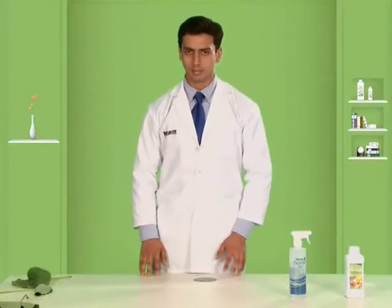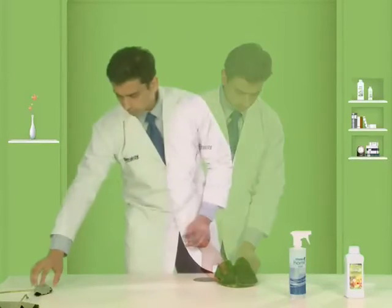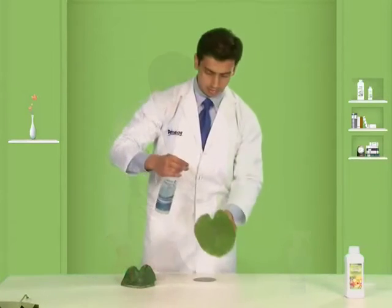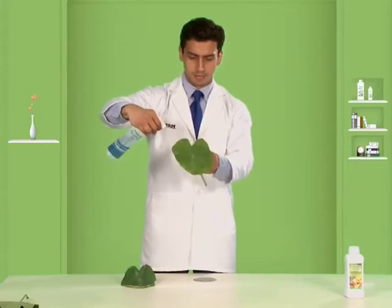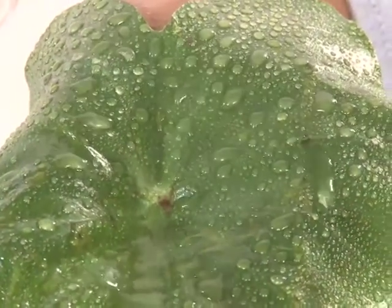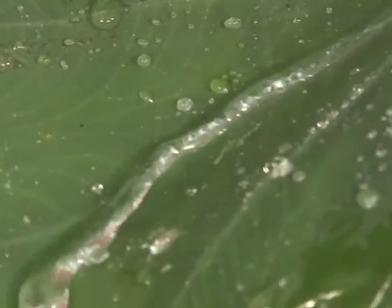Take the two arum leaves and place them on the table. On one leaf, spray some water. We know that the surface of the arum leaves are water resistant, and the water remains as droplets on the surface or flows down without wetting the leaves.